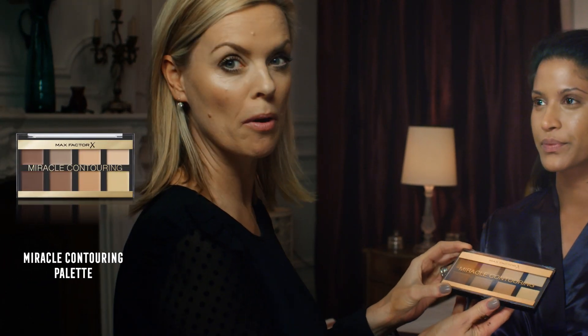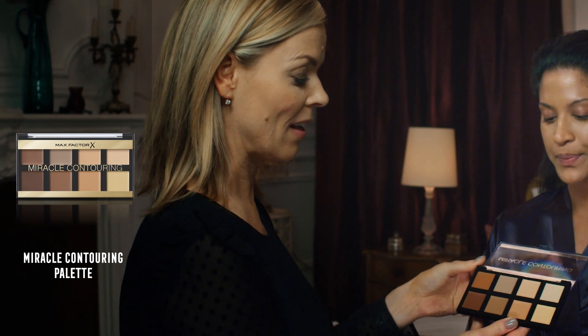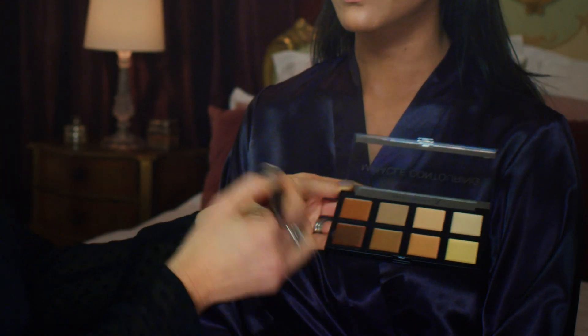The next tip is all about sharpening your bone structure and I'm going to be using the new Miracle Contour Palette. I haven't powdered — I'm going to go straight over the foundation I've applied.